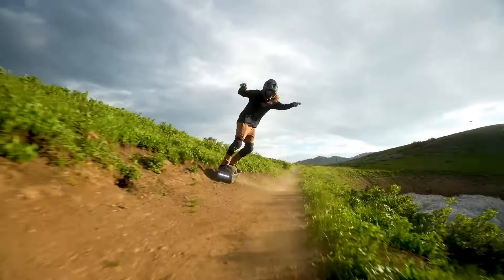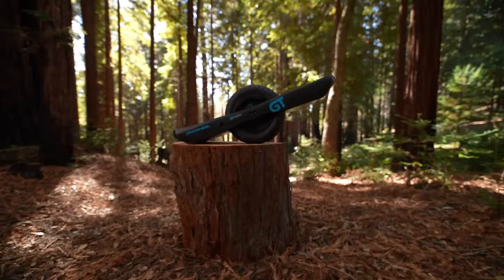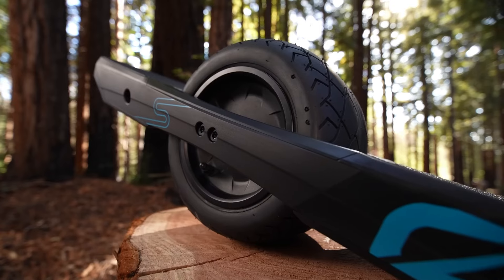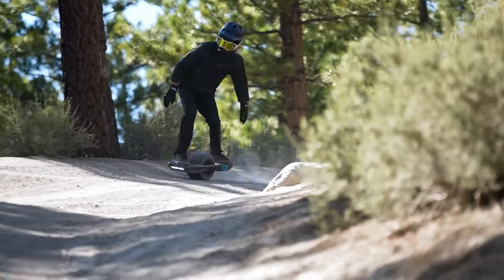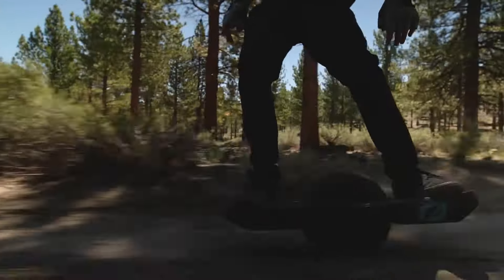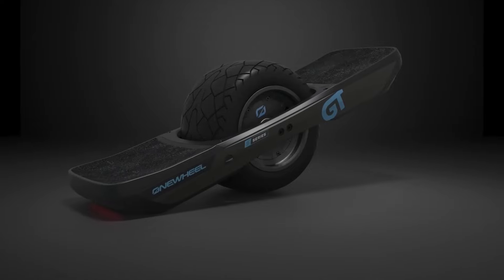The GT S-Series features the new Custom Shape 3.0 function within the Onewheel app, allowing riders to tailor the ride mode to their preferences for optimal control on various terrains. The thick pneumatic tire with a sculpted tread provides excellent grip and shock absorption on rough surfaces like dirt, gravel, and light trails.